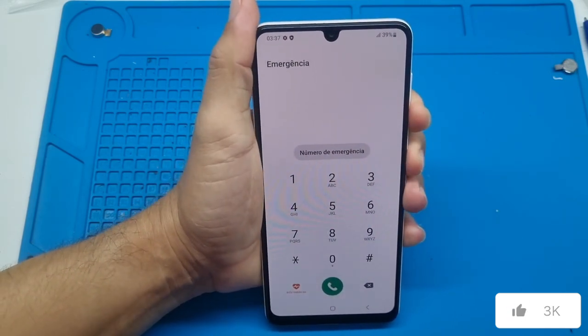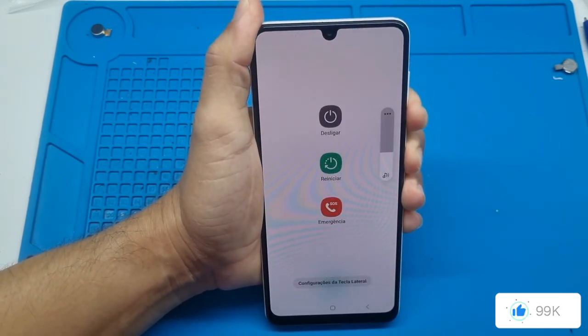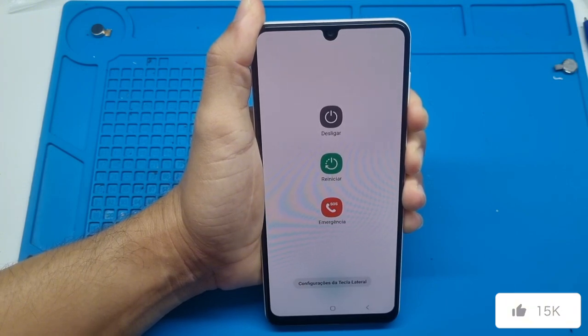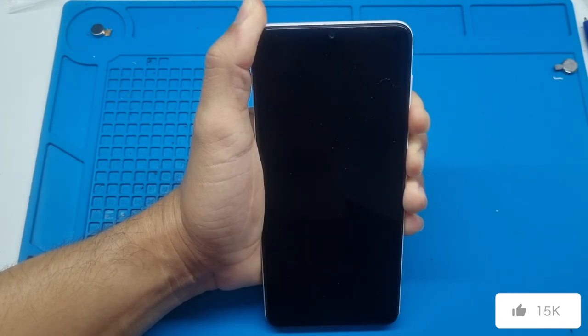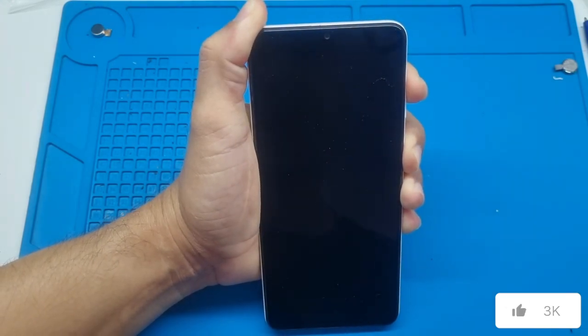Hold down volume down and power until the device restarts. If you haven't subscribed to our channel yet, I'd like to ask you to subscribe as well. Keep holding it just a little bit longer. Now release the volume down button and press the volume up button.